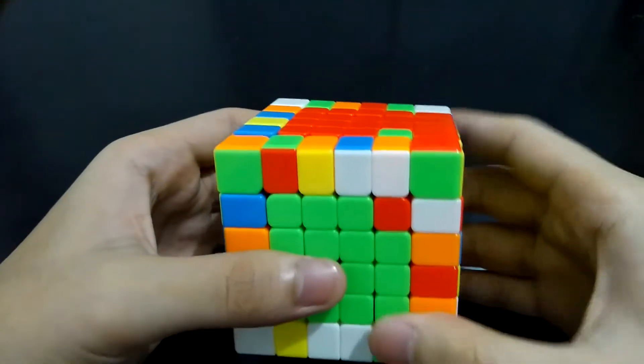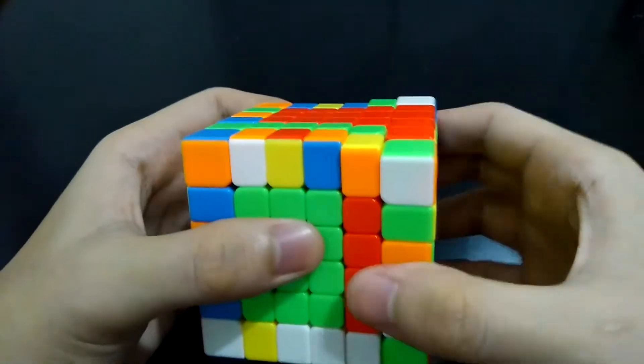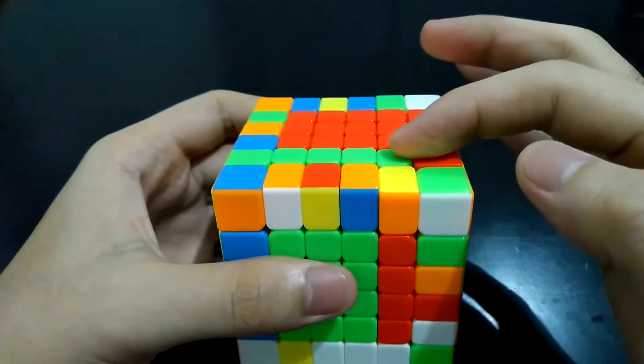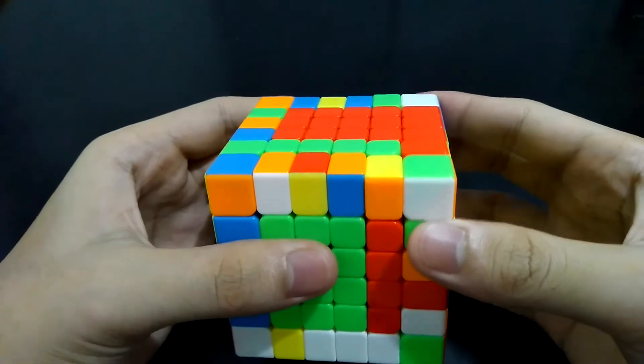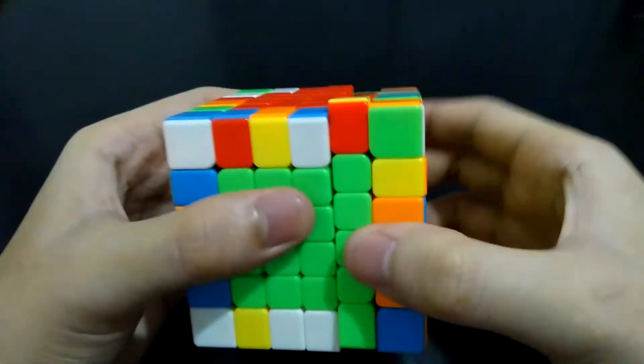Here is the process: bring the right side up, turn the top side clockwise, and bring the right side back. Now we already have a completed green strip at the top and another red strip at the front. These strips can now be exchanged — bring it up, get it out of the way, and bring the right side back.